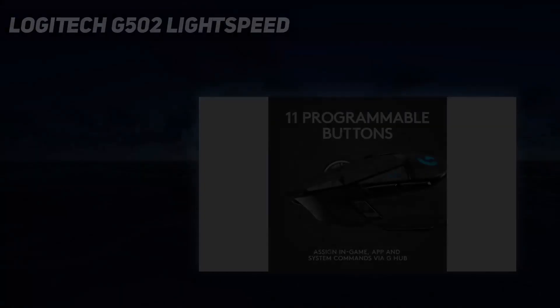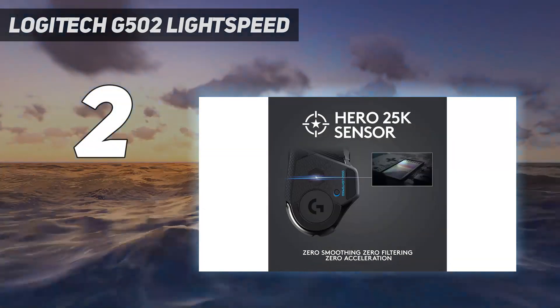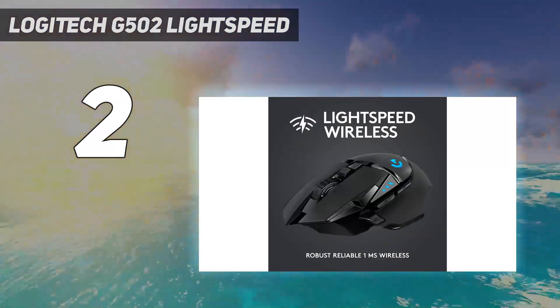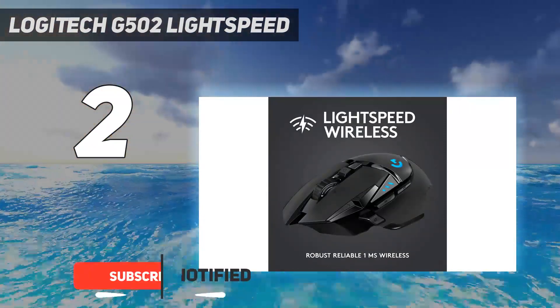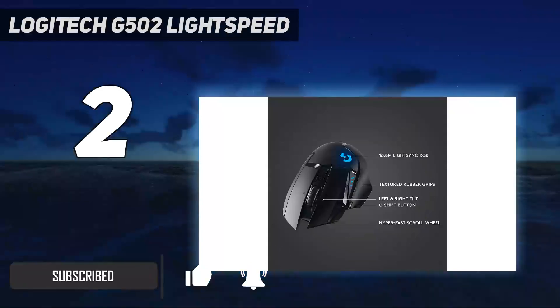Number 2 on my list: the Logitech G502 Lightspeed. At an upper mid-range price point, we recommend the Logitech G502 Lightspeed. Lately, this mouse has been on sale and recently dropped to its lowest price ever, so it's a great time to pick it up.